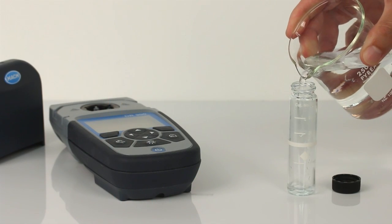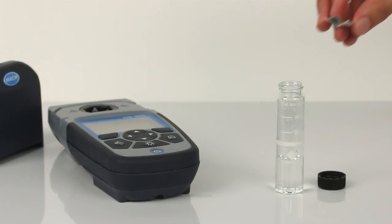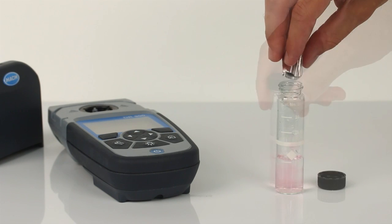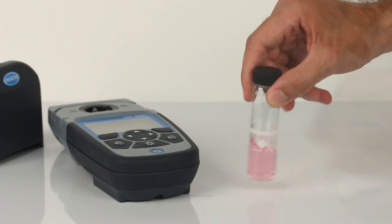Fill a second sample cell with 10 ml of sample. Add the contents of one powder pillow to the sample cell. Swirl the sample cell for 20 seconds to mix. A pink color will develop if chlorine is present.